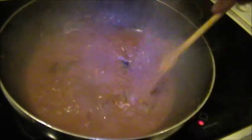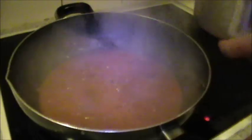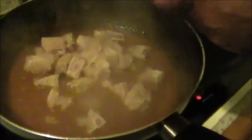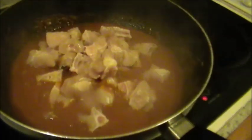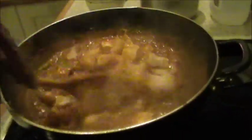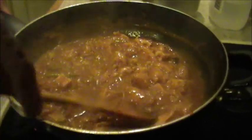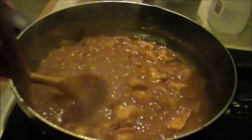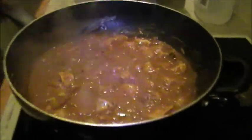When this starts bubbling, that is the time to put in your shark pieces. Now put in your shark pieces and allow it to cook. Don't put any more water at this stage because there will be more gravy coming out from the shark pieces. Mix well and keep it on slow fire for some time.